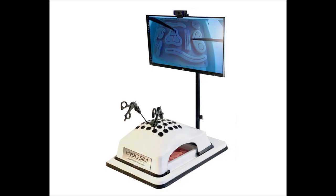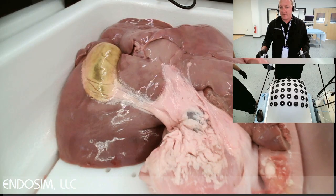This video demonstrates the new Lab EZR Simulator from the company Endosim. Hi, I'm Dr. Kai Mathis. I'm the founder and owner of the company Endosim, and I'm presenting here our Lab EZR Simulator.